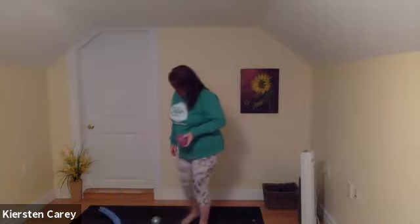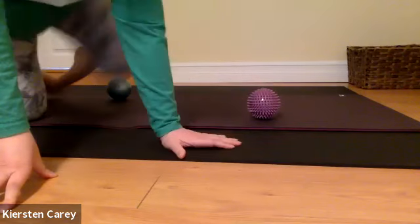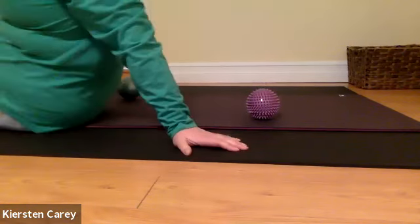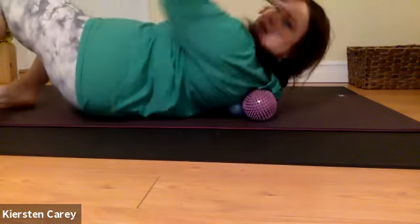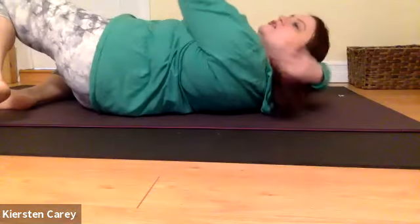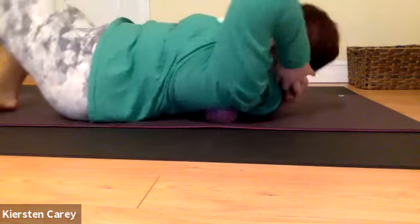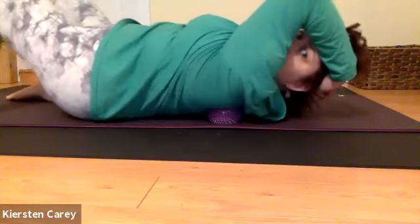You can also do that lying on the floor — I'll show you that now. I'm going to bring the camera closer so you can see what I'm doing. I'm taking the ball and putting it on my mat. The surface you're on is really important: a yoga mat or a towel is great. If you do this on your bed it's too much cushion and not enough resistance. I'm going to put the ball next to my shoulder blade and roll back on it.